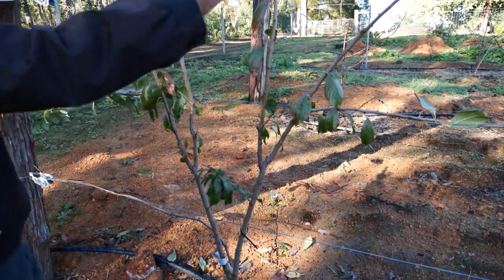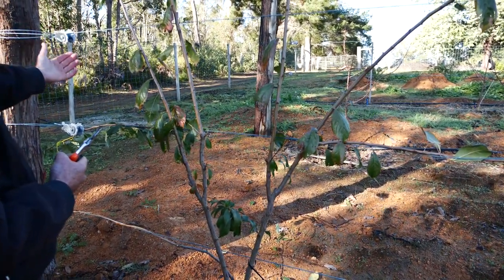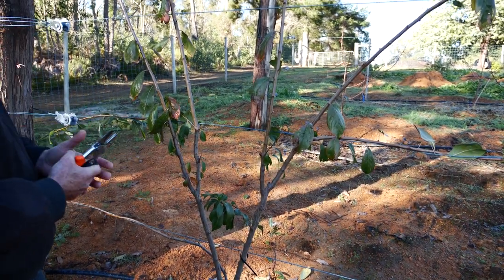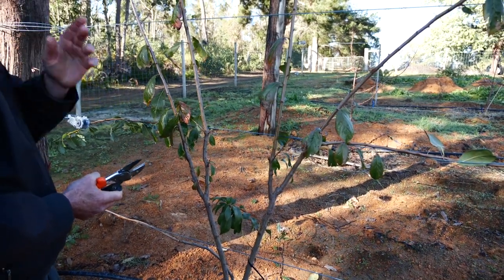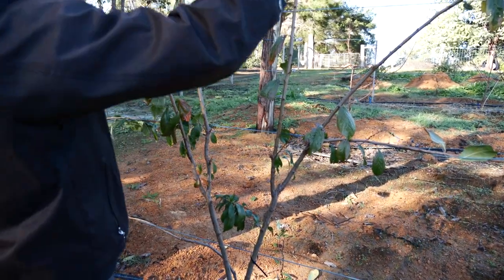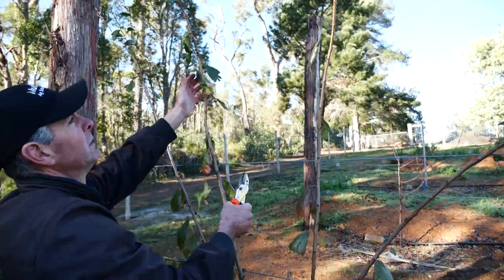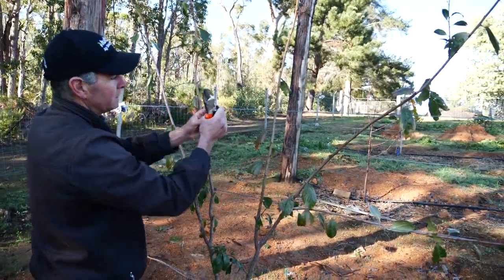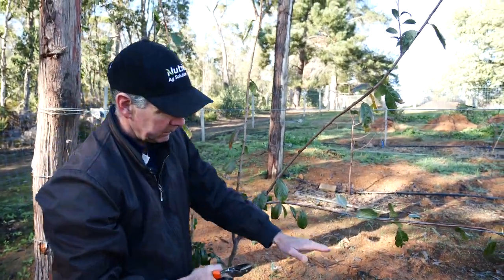We've made a bit of a fan here and that's fine, as long as you fill the space. We've kind of lost the central leader - that needs to be established very soon. That's fine, you can still have multiple leaders in here - two, three, or four leaders. As long as you fill the space and keep short branches coming off it, don't allow the branches to get long. Keep your leader and just keep short fruiting wood off it.